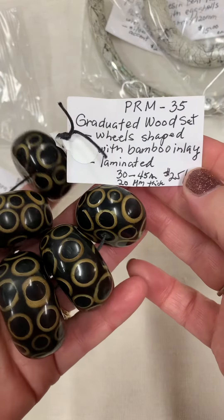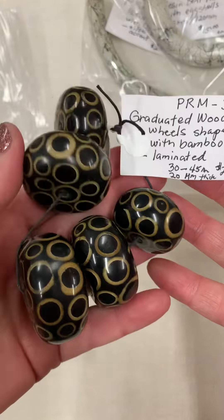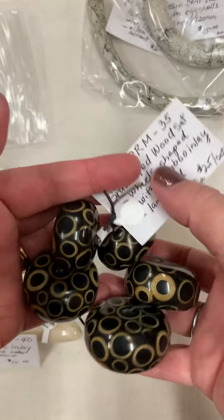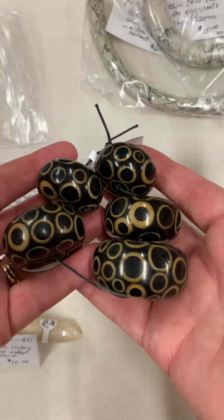And PRM 35 — this one's $25 for this set. If you'd like to purchase any of these follow-up pieces, just shoot me an email at avamotherwell@aol.com.